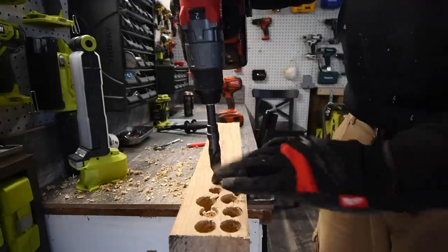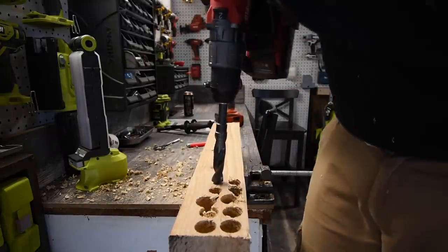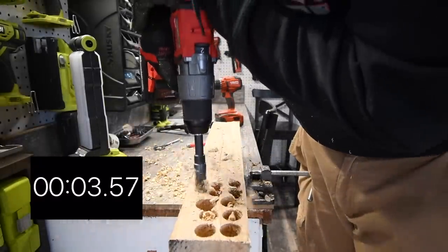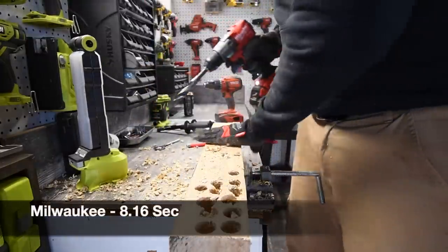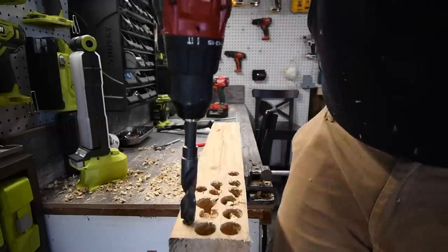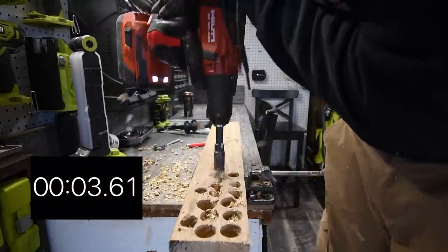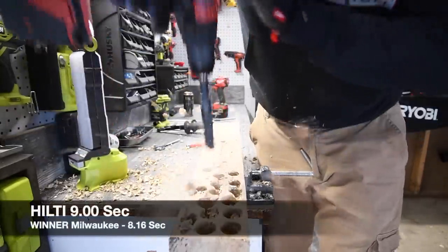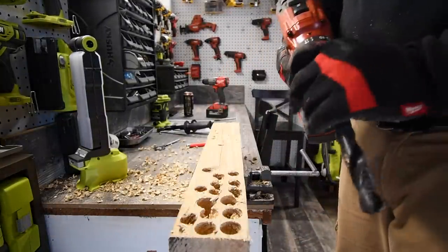Like I said in the previous video: if a tool stalls out and cannot redeem itself immediately, that tool lost. Ready, go — time. Now it's time for Hilti — ready, go. It took a little bit to punch through — I feel the Milwaukee won on that one.